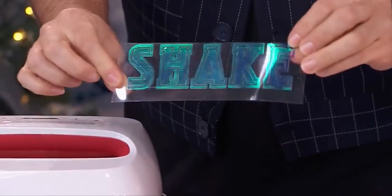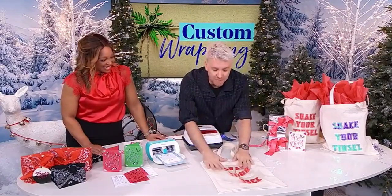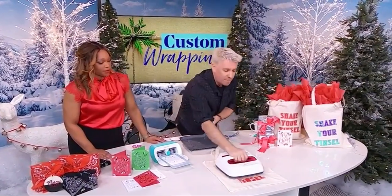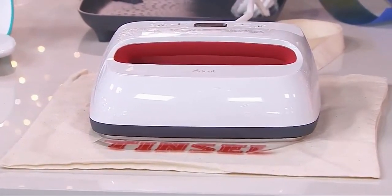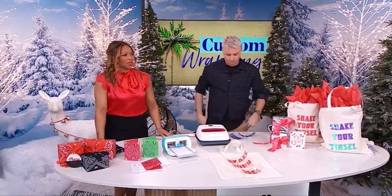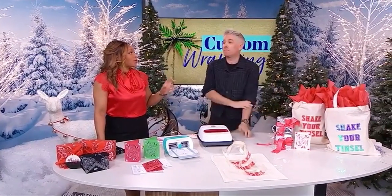When it comes out of the Cricut it's not that glamorous yet — you then do a process called weeding, where you take away the extra vinyl and just get your letters. Then you lay them onto your tote. I did it at home with my iron, but this is actually a Cricut press. You put it on top, it sits there for 15 seconds, you take it off, peel off the plastic, and you get a perfect tote. You can get these totes for less than a dollar each online.